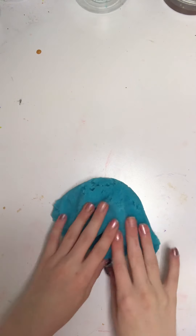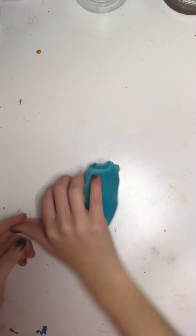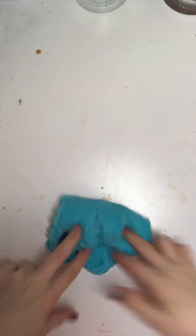Hi guys! I'm SadisVSquish and welcome to my first ever video. Since I'm new on YouTube, I decided that I'm just going to do a simple slime review and see how this goes.